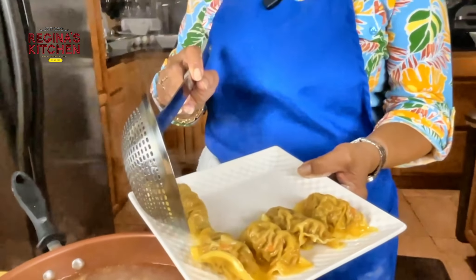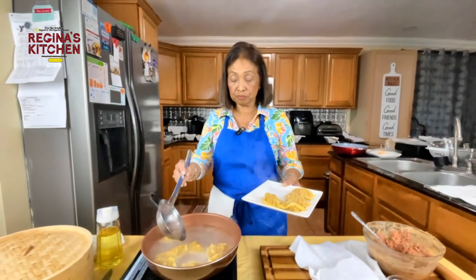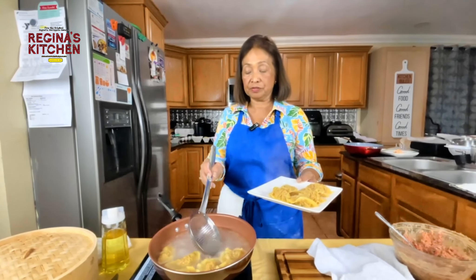You can put any vegetable you want and make a wonton soup — it's not only an appetizer. These dumplings can become another dish entirely.